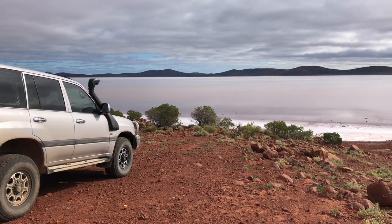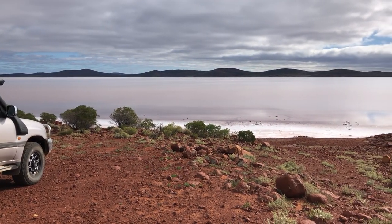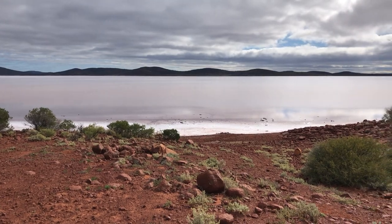When this surface eventually dries out we'll be able to get the land yacht on the surface and actually give it a run. But right for the moment with this amount of water in the lake we're probably still a few weeks away from being able to have a dry surface. Let's do this!